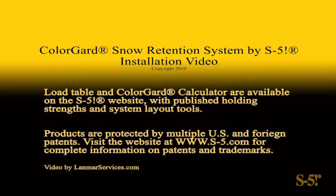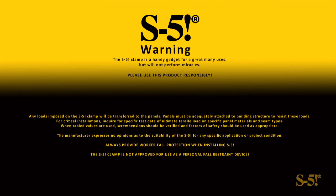Thank you for using S5 products. We hope this video has helped you.